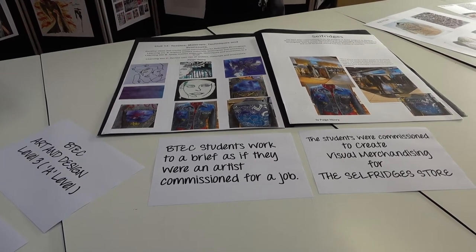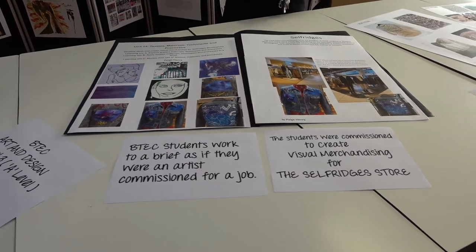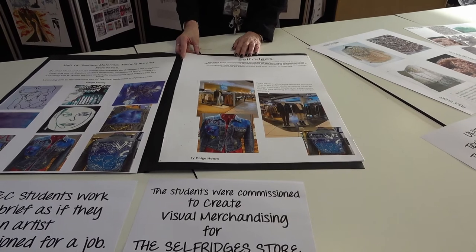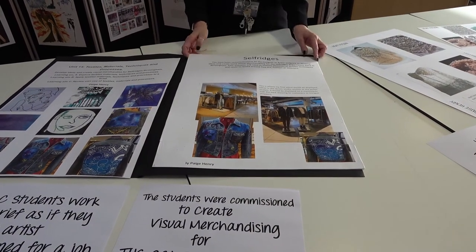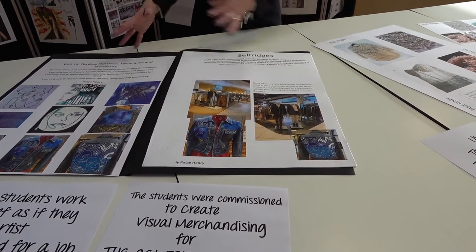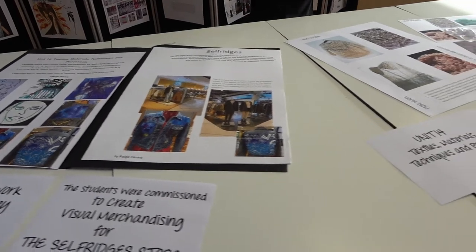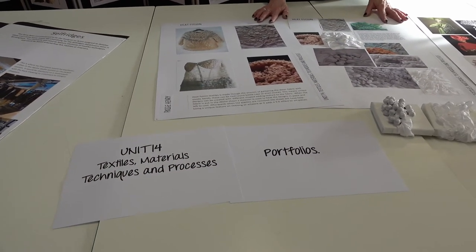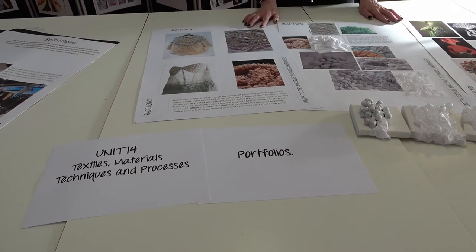This is Unit 14, Textiles, Materials and Techniques, and we're working to the brief that they are designing visual merchandising for Selfridges in Birmingham. That's how they start the unit — they experiment with lots of different textile techniques and create a portfolio.